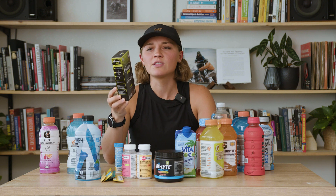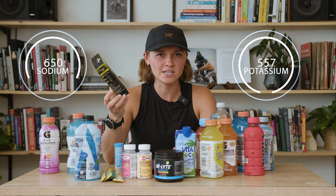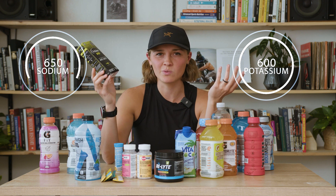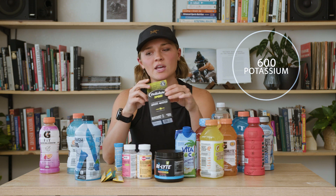Pedialyte has a sport mixture that I found. There is 650 milligrams of sodium to 600 milligrams of potassium, which puts that at almost a one-to-one ratio, which is really not what we're looking for. So I probably wouldn't buy this one either.